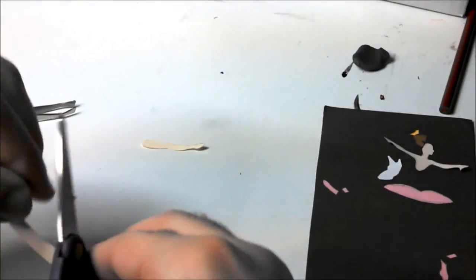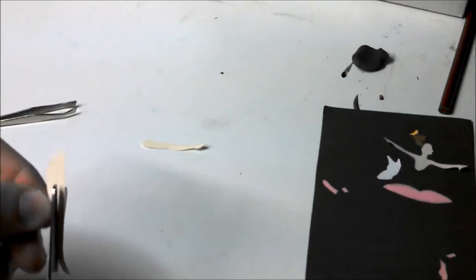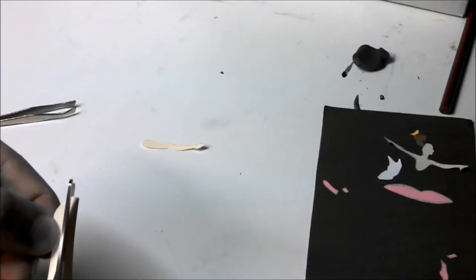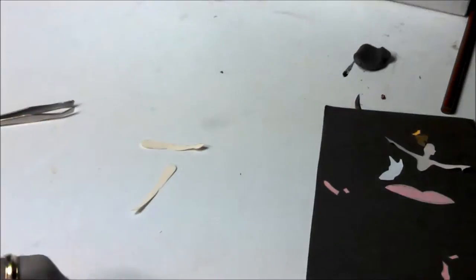That one I just cut right off because it's going to be underneath the shoe, so it doesn't matter what that end looks like. I'm just being careful with the contours of the leg, and then the top — and that's it for that.